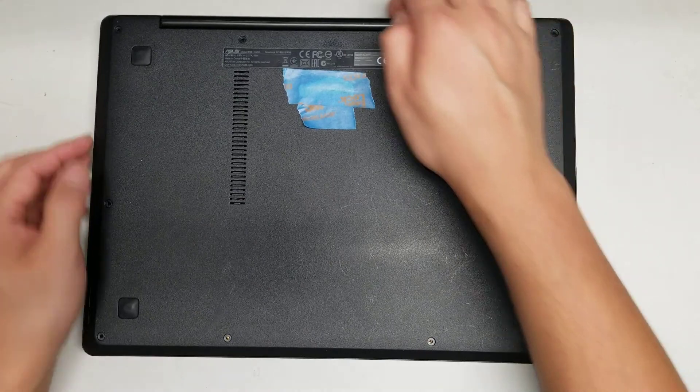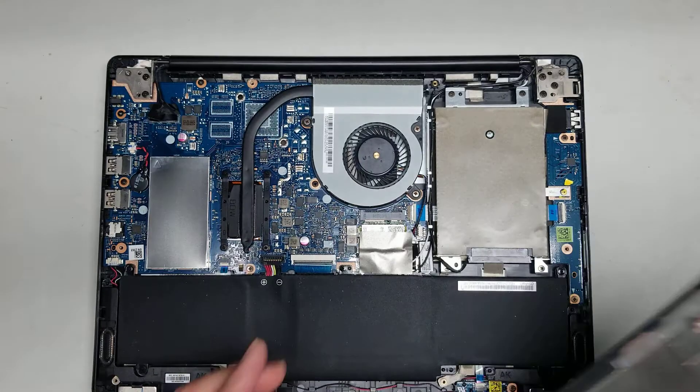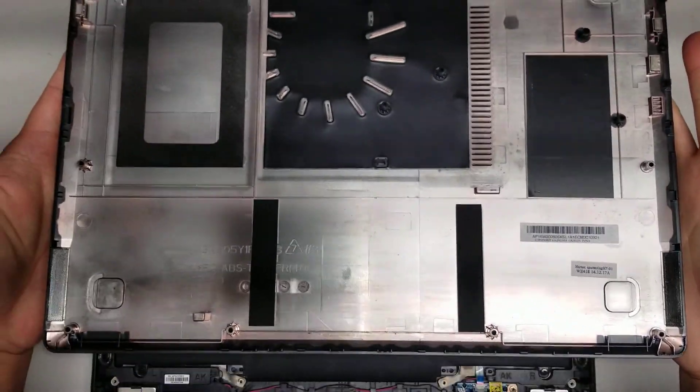There are 10 screws total. I found it's easiest to remove the panel from the back. Just use your fingernails and grab and pull it up just like that — as you can see it comes off pretty easily.